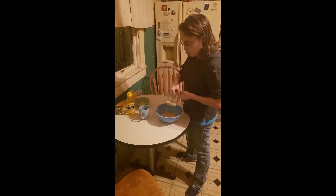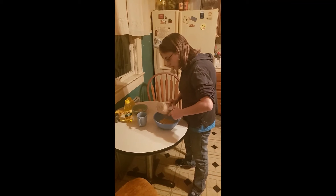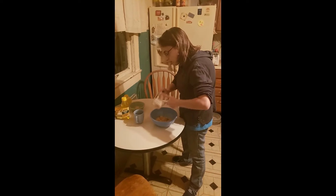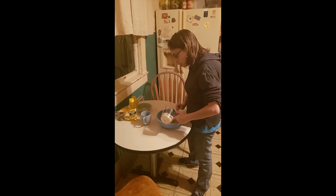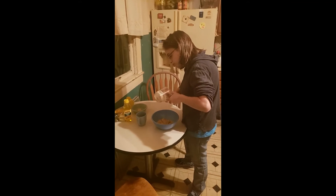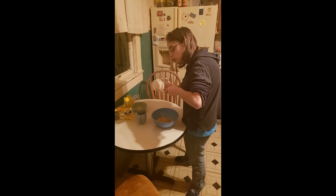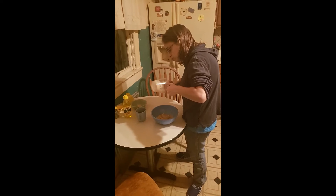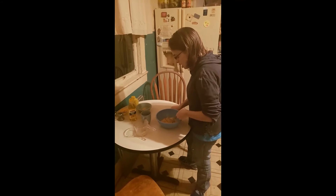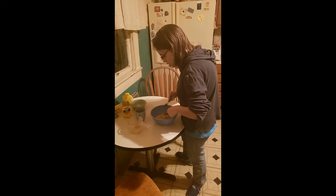Now, add a quarter cup of tahini sesame seed paste to your chickpeas. And yes, it is quite thick because it's ground up sesame seed. It doesn't have any liquid or anything like that, so it's quite thick.